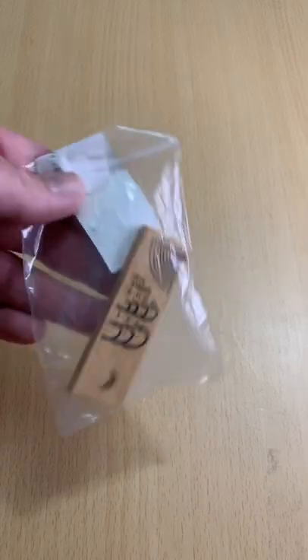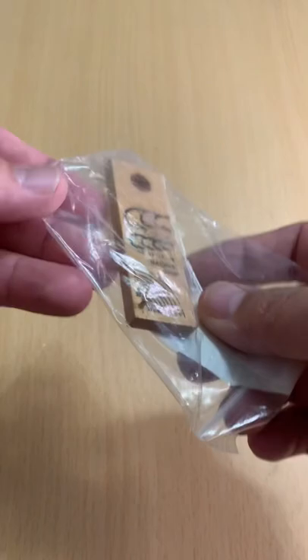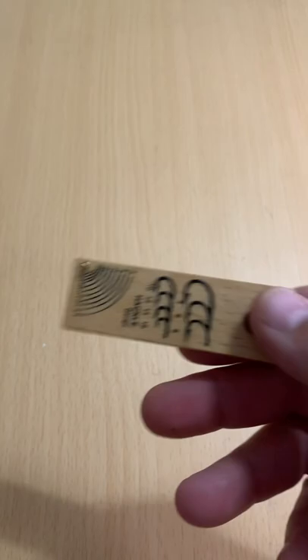What's up, guys? Toast again from Fish Yacker. Welcome back. So I picked this up off of AliExpress for $1.29. Basically, it's just a hook measuring board.